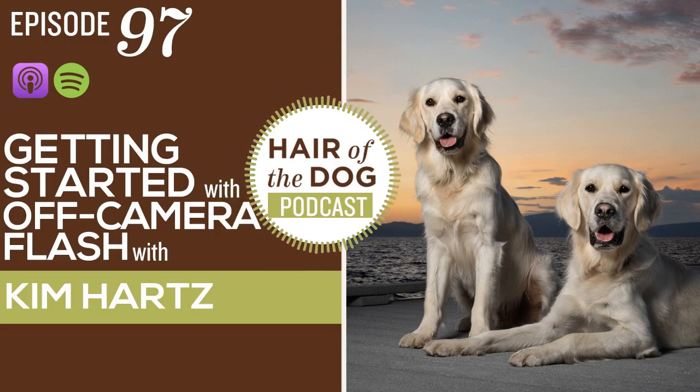Welcome to the Hair of the Dog podcast. I'm Nicole Bagley and today we are talking with Kim Hartz from Kim Hartz Photography. She's an academy coach, an elevate coach, an incredible businesswoman, and a master at breaking down lighting with pet photography, whether that's studio lighting or off-camera flash. Today we're talking about taking that flash outside with off-camera flash. Stay tuned.